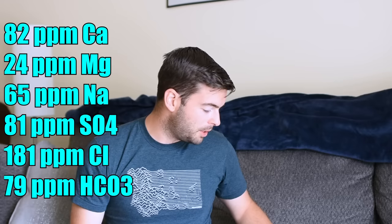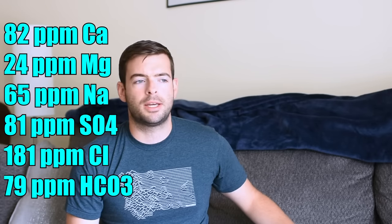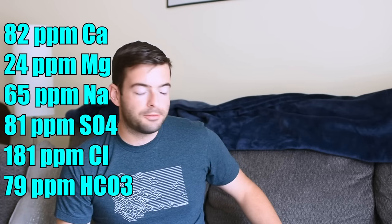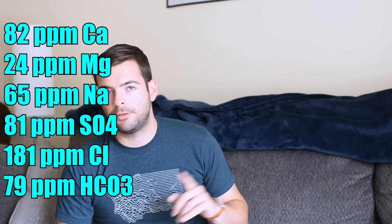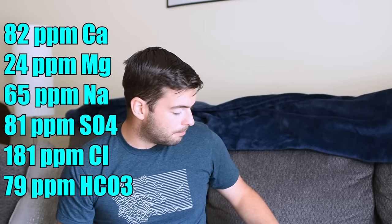That water profile is built from my city tap water, not reverse osmosis or distilled, so ion counts are a little higher and more minerally than you might expect. The target profile is: 82 ppm calcium, 24 ppm magnesium, 65 ppm sodium — sodium gives a chewy roundness to German malty lagers in the mouthfeel — 81 ppm sulfate, 181 ppm chloride (a chloride-to-sulfate ratio of about 2:1 to accentuate malt character), and 79 ppm bicarbonate. Water additions to my base water: 8 grams Epsom salt, 7 grams calcium chloride, and 3 grams chalk.